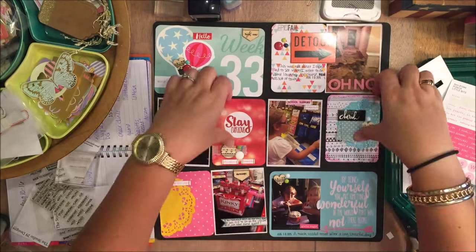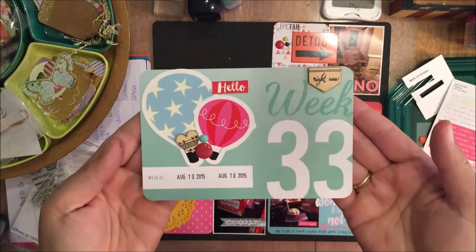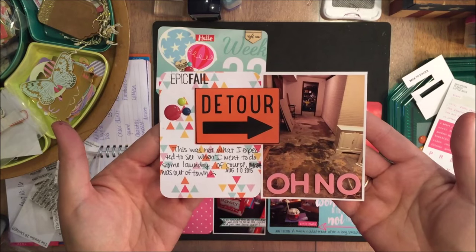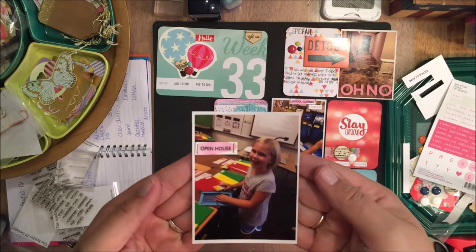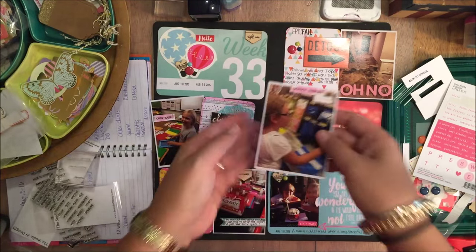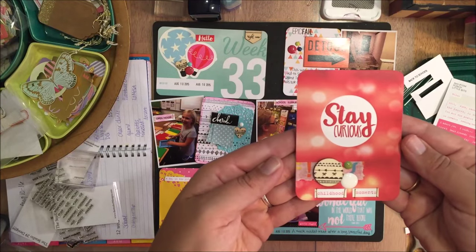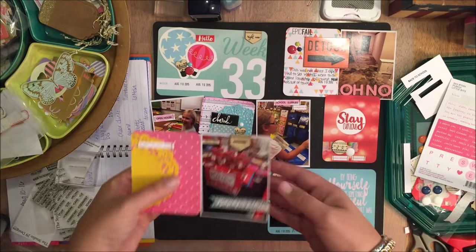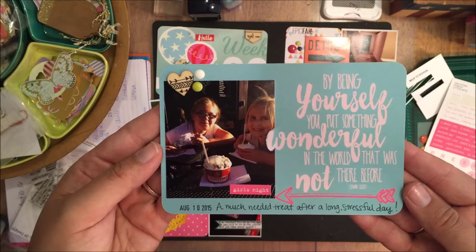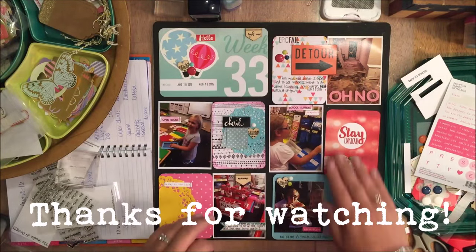So you guys get two days in a row of videos. I decided to switch those two cards around because I felt like there was a lot of pink and aqua right on that whole right hand side, so that just kind of spread it out. So a little close up here of all of the cards. I added some watercolors to that one — it just felt too black and white to me, even with the turquoise doily on it. And that is about it. So thank you so much for watching and subscribing, and I will see you again tomorrow. Bye bye.